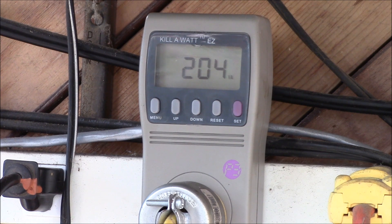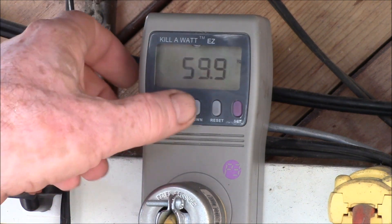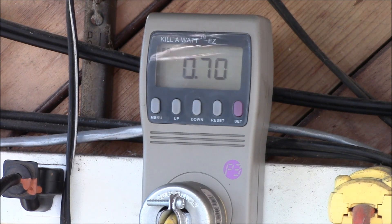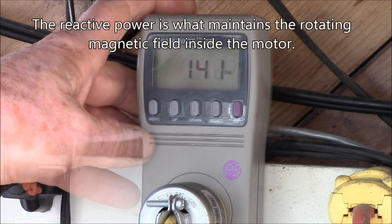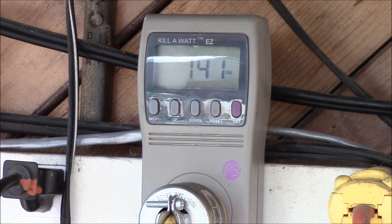I'm putting 204 volt-amps into the freezer, but that only represents 144 watts. The reason that's off is your power factor. The power factor says that only 70% of the current I'm sending to the freezer is useful current. That additional current I'm having to supply to the motor running the compressor is what's called reactive power. Let's take those numbers and punch them into a calculator.